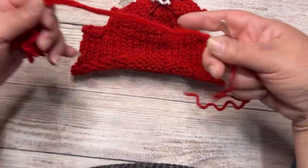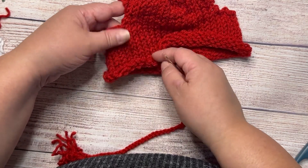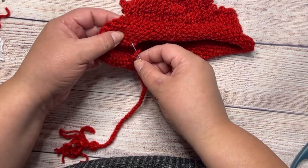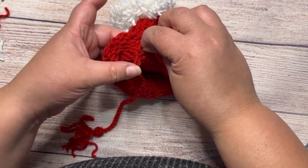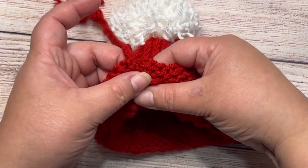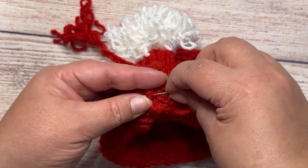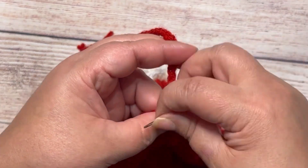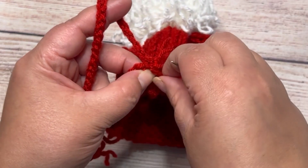This is the cord with the tassel and the other end. We want to start attaching the cord over here, but follow the line of the opening like this. We're gonna sew the cord from here to the bottom, all the way across. Tie a knot and weave in the ends.